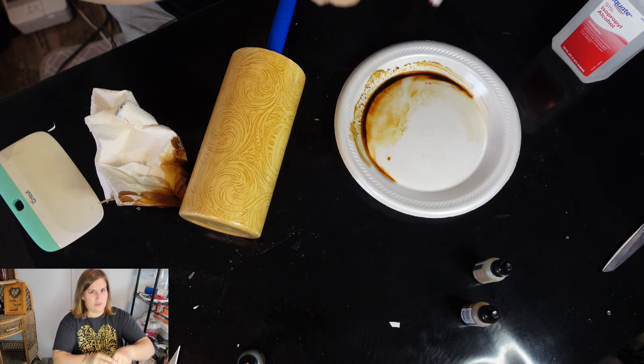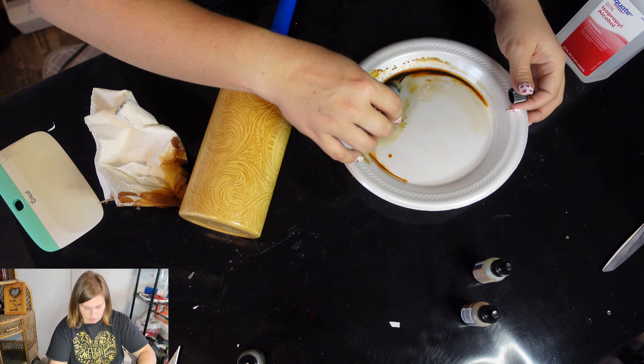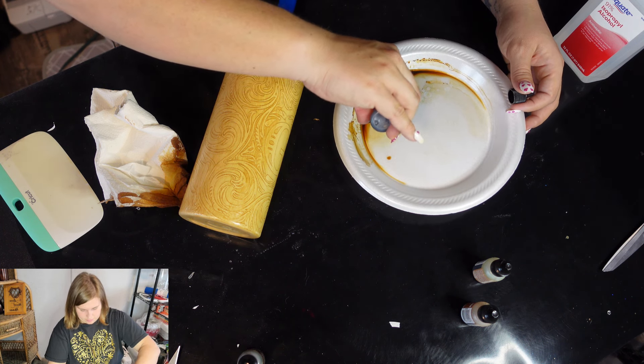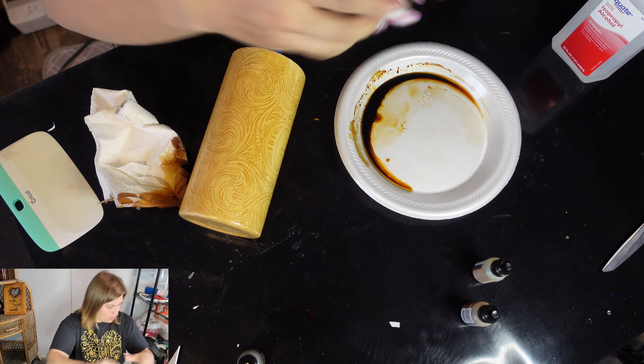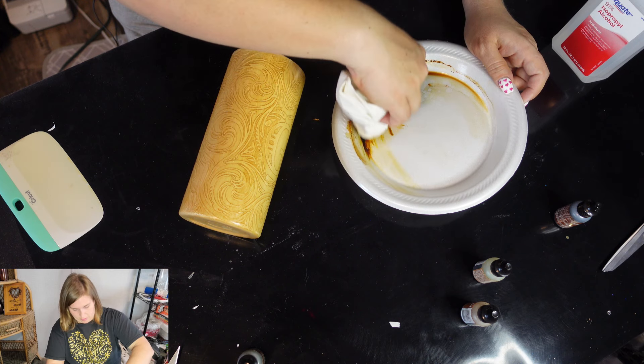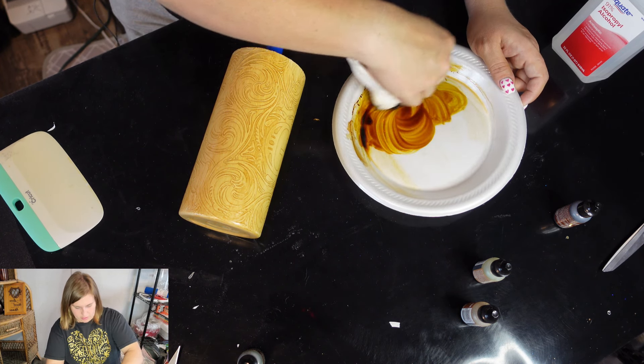That's part of the thing — you want to add alcohol to this. In the first tutorial I wasn't adding alcohol, but this is a trick I figured out on my own. I've never seen anyone else do this.